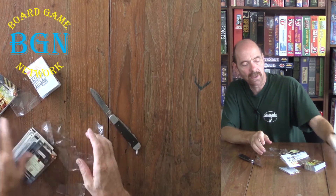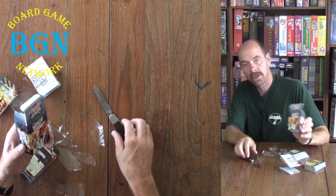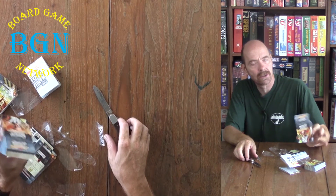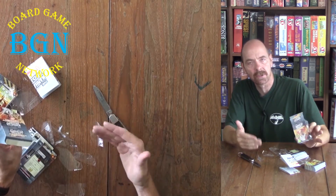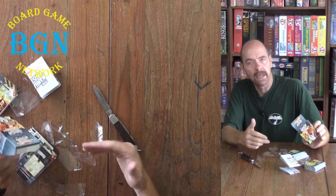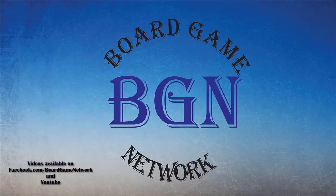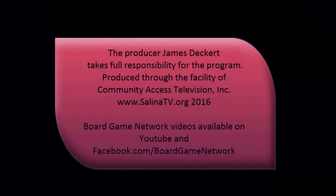So that's what we got in The Manhattan Project Chain Reaction. Make sure you tune in to all of our videos here at the Board Game Network and especially subscribe to the Board Game Network. See you next week, bye-bye.